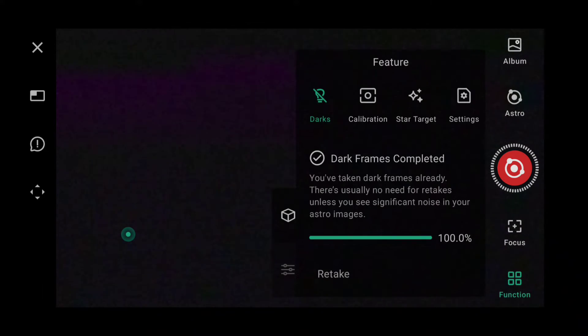Okay, that is now complete. So if we go back to our functions — we've completed and done the dark frames. Now we're going to do our calibration, choose a target, and image it. So let's get on with that.